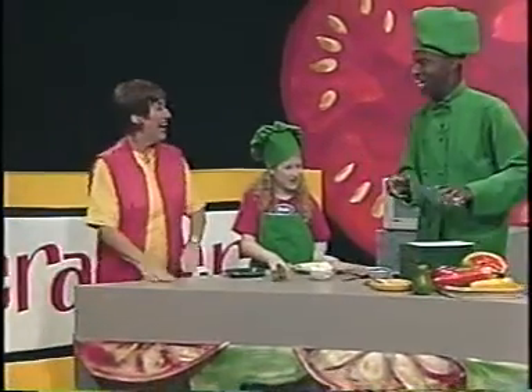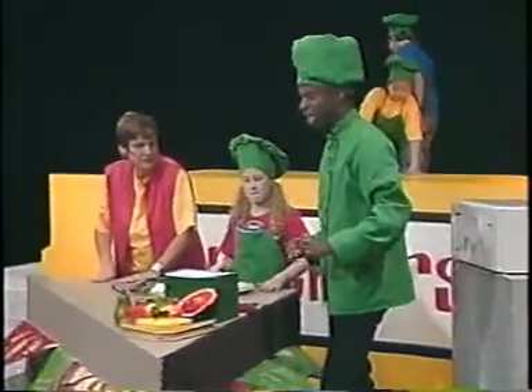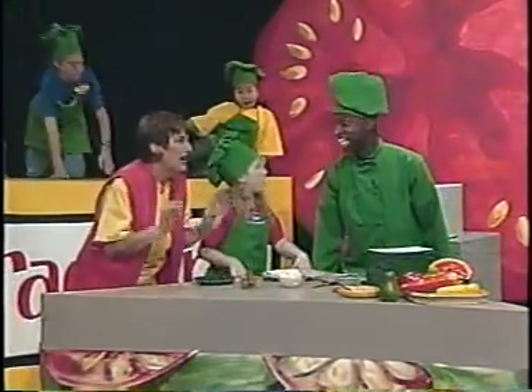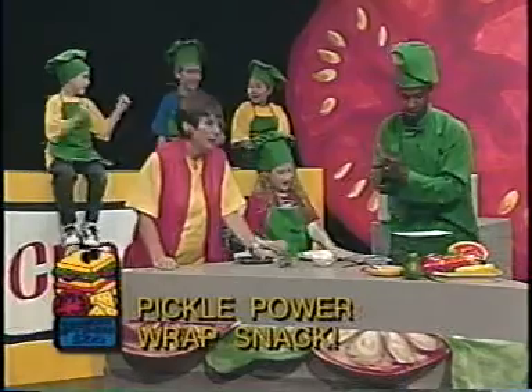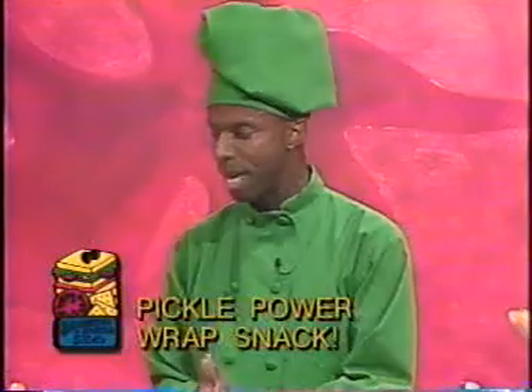Just follow me, I've got the recipe! Woo hoo! Hi Lois! Hi there Dennis! Hi Rowan! Hi everybody! Woo! Today we have got, listen to this — a Pickle Power Wrap Snack! Now this is a really easy one to make and it's really delicious too.